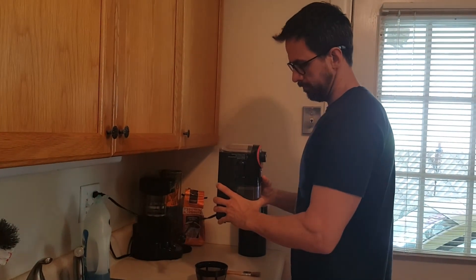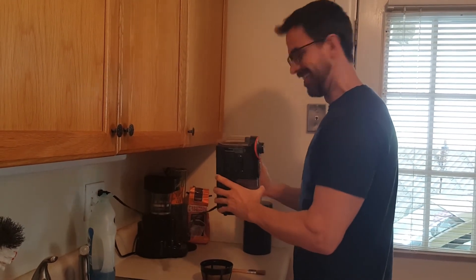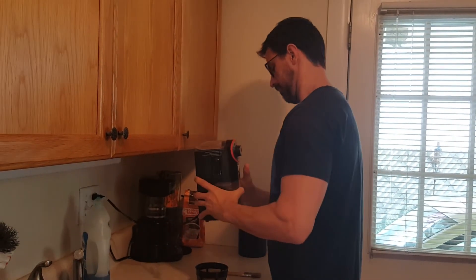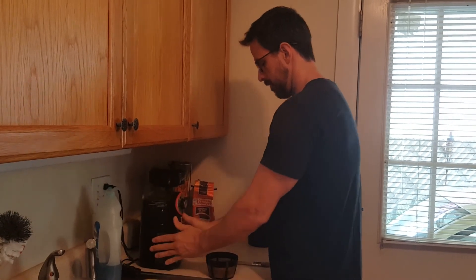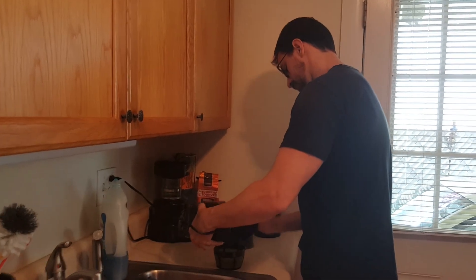I'm grinding the crap out of the coffee. There's usually a little bit left in there, so I choke it a little bit — that's just how you get more out of it and it ends up working better. Then the other thing you've got to do, especially with a fresh grinder, is you have to kind of brush all the grinds out so you get all of it — otherwise what's the point?